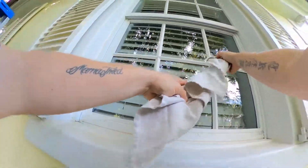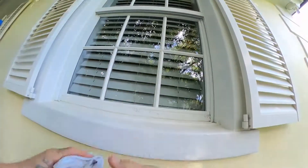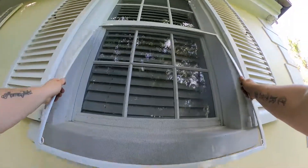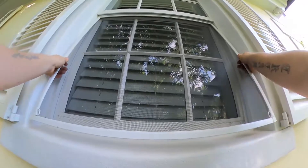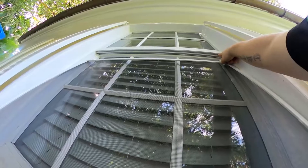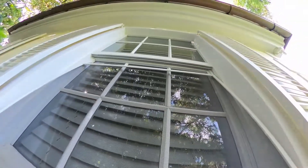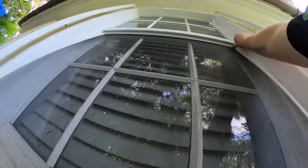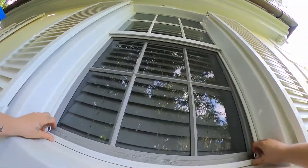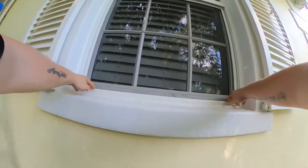Once this is all done, we'll back up, give it a look, make sure we didn't miss anything, and reinstall the screen. Notice there are two spots in this upper track — we want to make sure that we use the further back track closest to the glass to install the screen. Push up on the edges, not in the middle, to force it up into that track, making sure that it's seated properly.